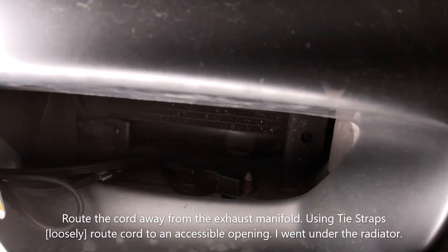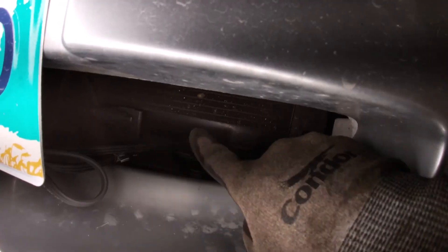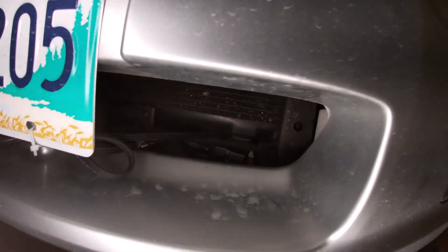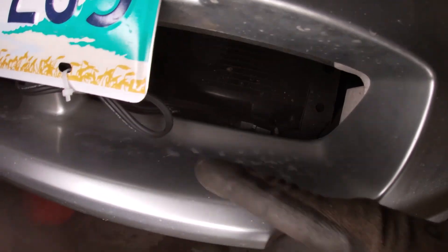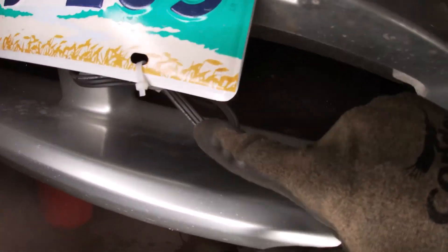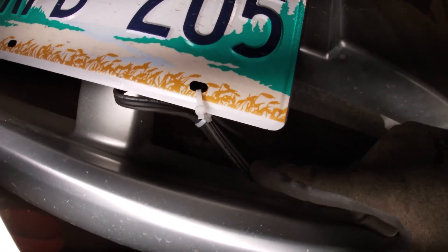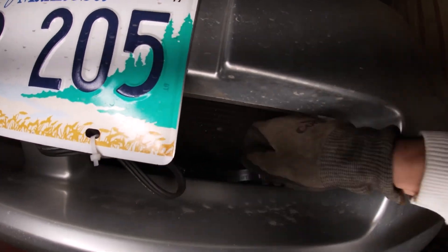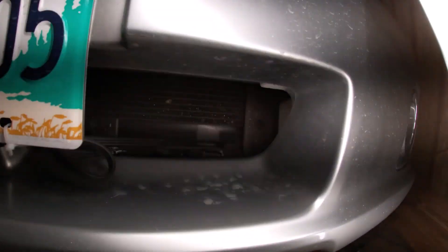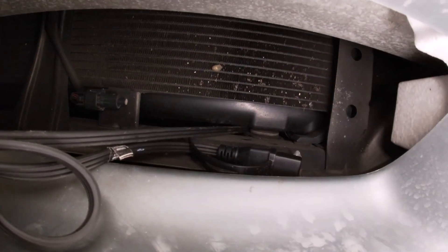What I've done is run the block heater cord underneath the radiator, through this opening on the lower part of the bumper, and just zip-tied it up loosely. The remaining excess part of the block heater cord is stored in there, so anytime you need to access it it's right there. I'm going to leave it inside — it'll more or less stay away from the elements.